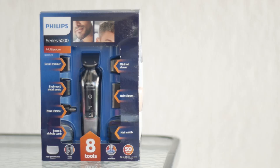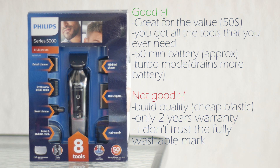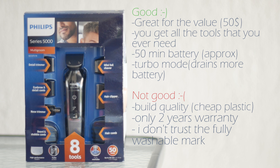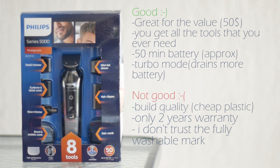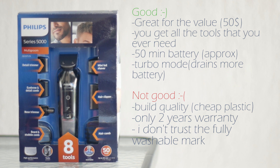So the final thoughts: great value for around $50 — you get a hair clipper that fits all your needs for weekly clipping and detailing. The battery lasts a good amount of time, and the turbo button is a must with heavy or dense hair. I don't like the build quality much because it's an all-plastic body with only a metal color finish; it should be a little heavier. It also has only a 2-year warranty, whereas other Philips products like their hair clipper, which I purchased separately, have a 5-year limited warranty.